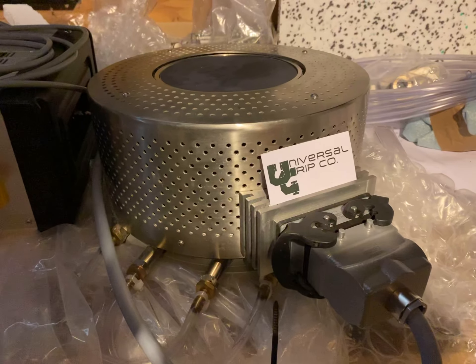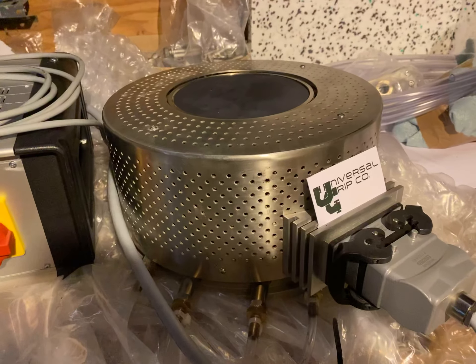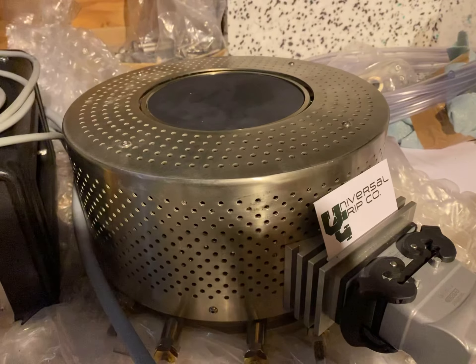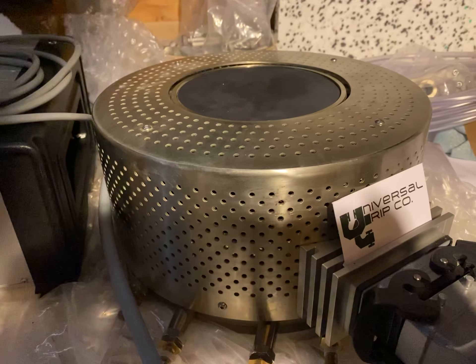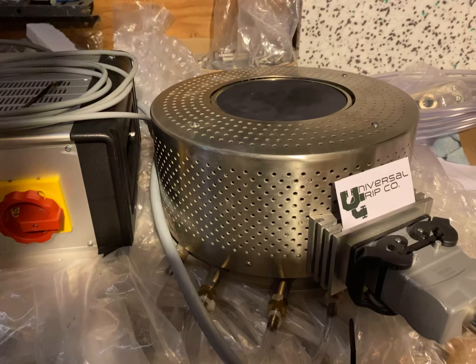Hello everyone. Today we're showing our heated compression platens. These platens can be set up to go up to either positive 650 Celsius, or we can also make them to do cooling as well, based on the Peltier effect, down to negative 30°C.